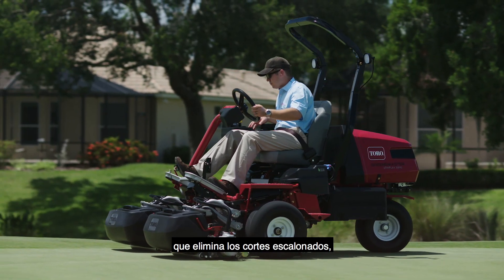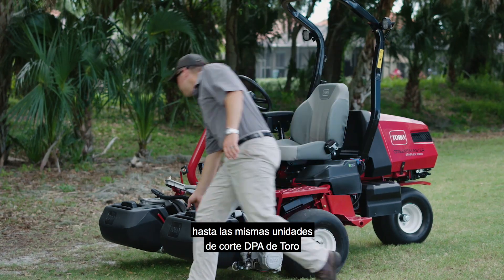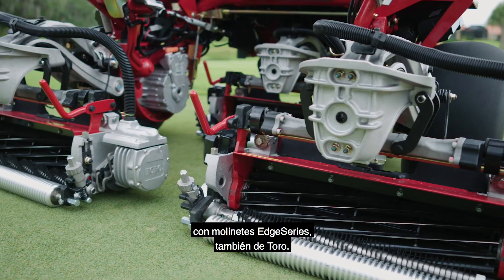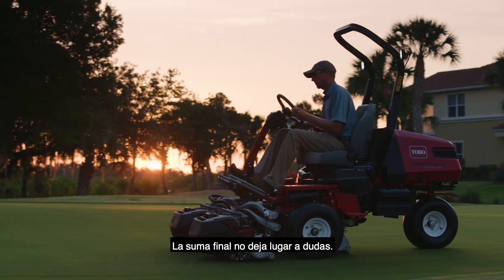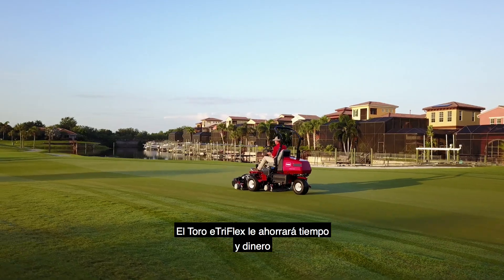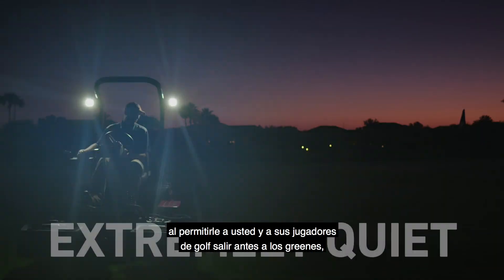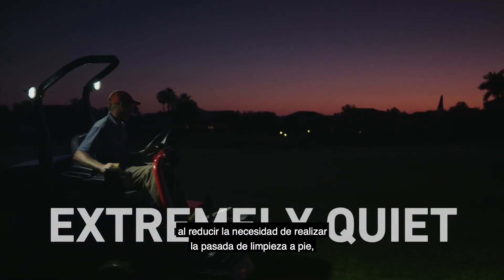to the patented lift and turn leveling feature to eliminate step cuts, to the same superior Toro DPA cutting units with Toro's Edge Series reels. Add it all up and the benefits are clear. The Toro E-TriFlex will save you time and money by eliminating any worries about potential hydraulic leaks,